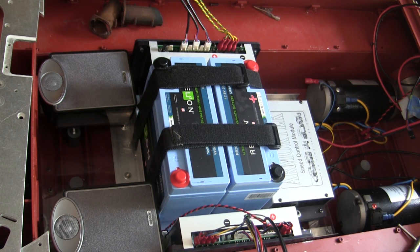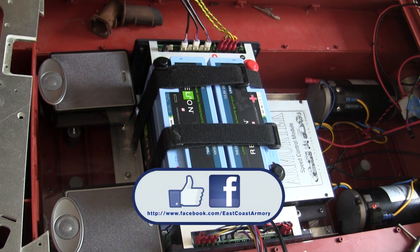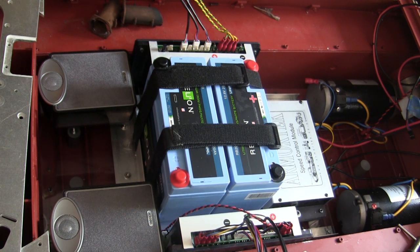That wraps up this project update video for this 1.6 scale Armortech radio-controlled German King Tiger heavy tank. If you like this video, be sure to subscribe to this channel for updates on new model showcase and project update videos. Another way to keep in the loop is by liking us on Facebook, where there are more pictures of this particular build since project start, as well as other smaller and larger scale builds posted on the channel. Also, don't forget to swing by EastCoastArmory.com for more 1.6 and 1.16 scale builds and detailed components. Thanks for watching.